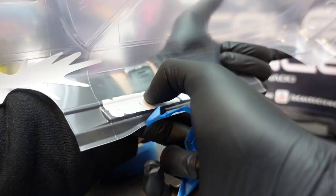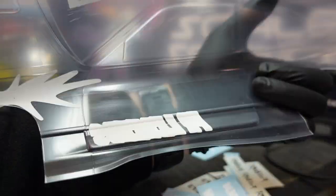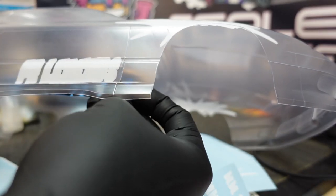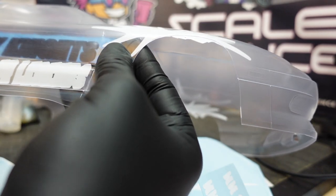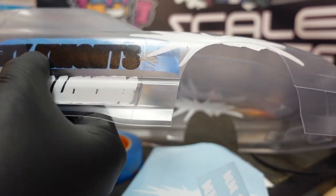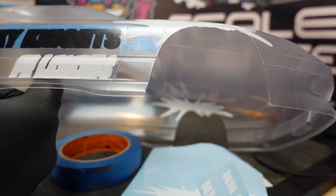A final once-over with a fingernail and this mask is in place and ready to catch some paint. We'll now continue the process for the remaining masks to apply and install to the rest of this body. Notice the application on this portion is slightly different. Because the door is nice and flat, I'm able to work from one end to the other rather than from the center outward.